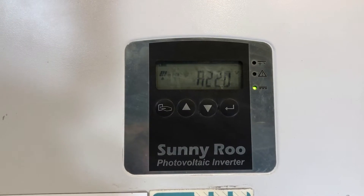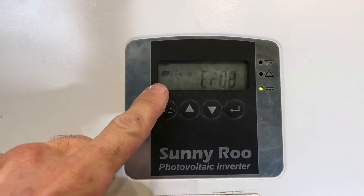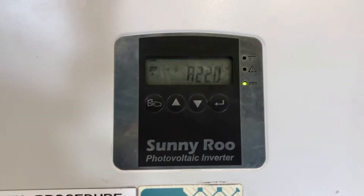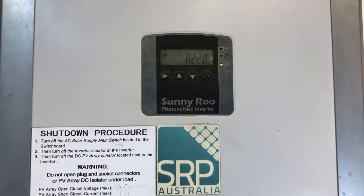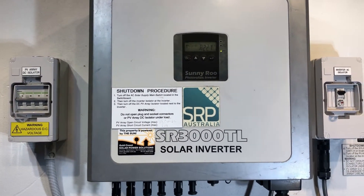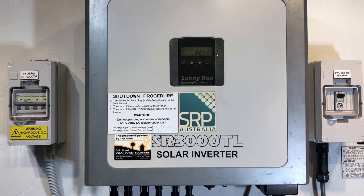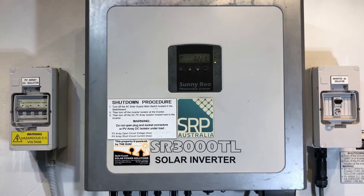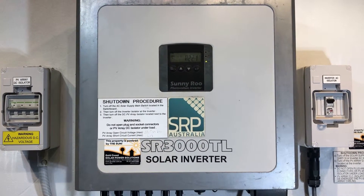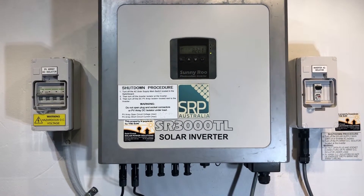That's showing that input A has got 220 volts on it, and we've got the little arrow here pointing to the solar panel. Now it's coming off ERO8. ERO8 on a Sunnyroo inverter, or Beyond Building inverter, or Effector inverter, is telling us that the DC bus is under voltage — that's the internal DC bus inside the inverter. It's not showing what the inverter expects, and so it's throwing this error code. This is an internal fault with the inverter.